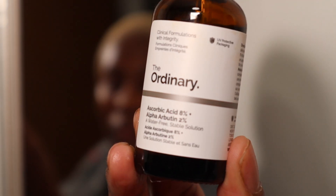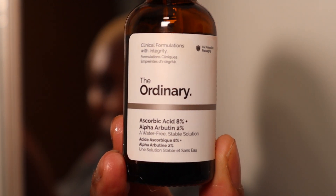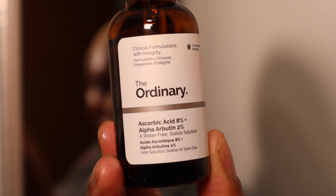On top of that I'm going to use The Ordinary Ascorbic Acid 8% + Alpha Arbutin. This is a water-free formula — keep that in mind when adding it to your skincare routine, depending on whether your skin can handle oils. This is essentially a vitamin C serum, also targeting my discoloration and hyperpigmentation.